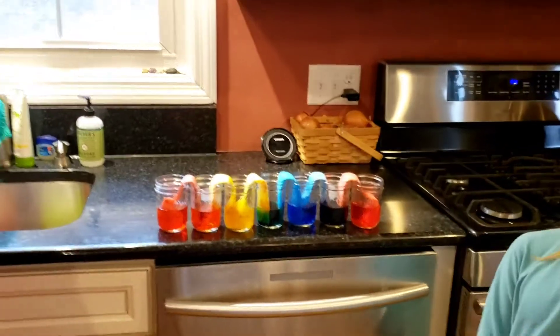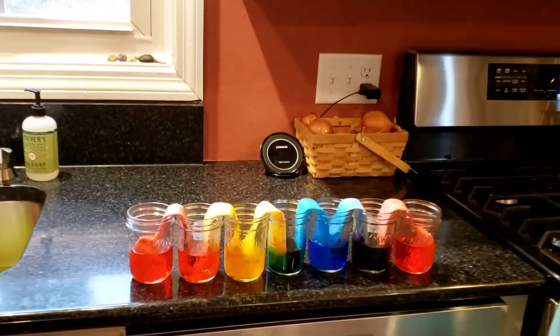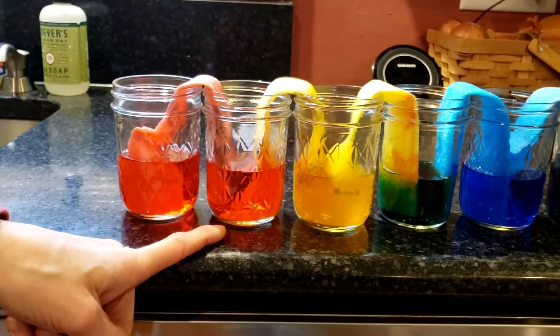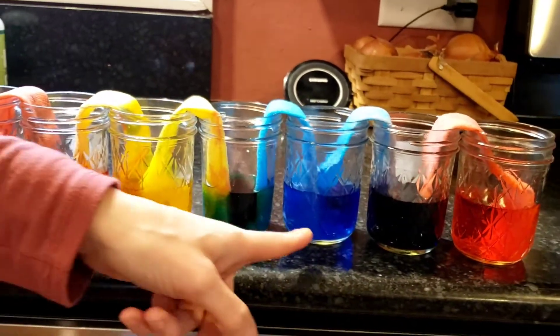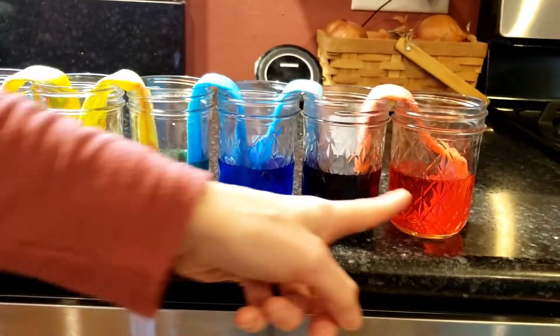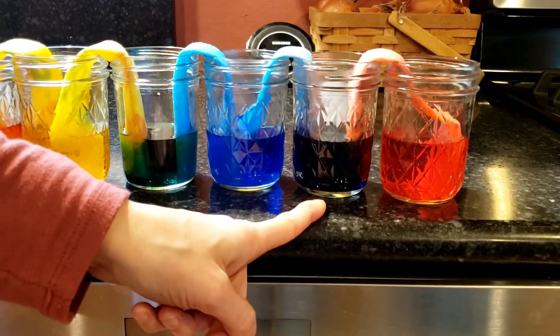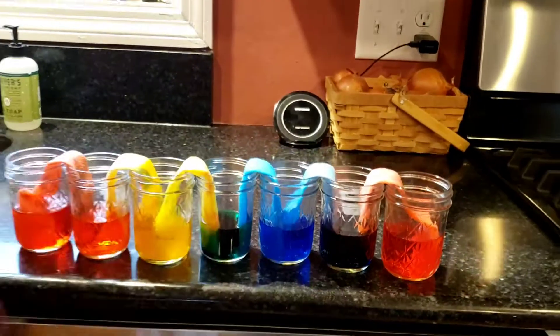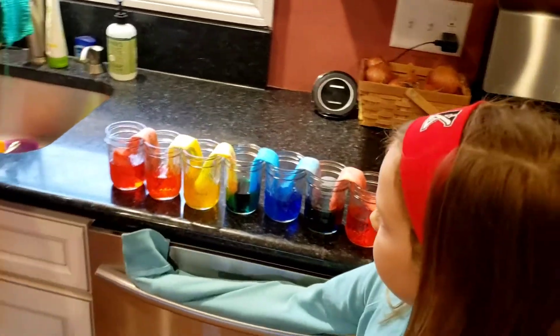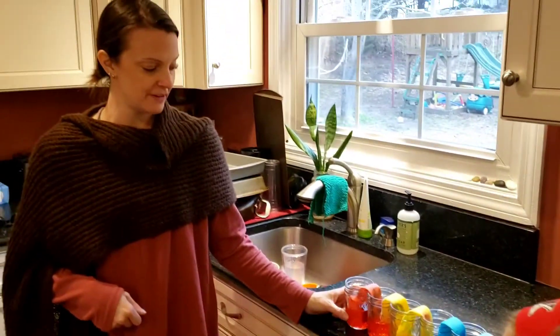And after a couple of hours this is what it ended up looking like. Kelly, what did red and yellow make? Orange. And what did yellow and blue make? Green. And what did blue and red make? Purple. So we observed when we first set up the experiment and then we came back a few hours later and did more observing.